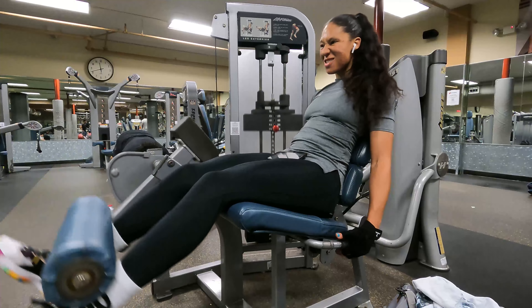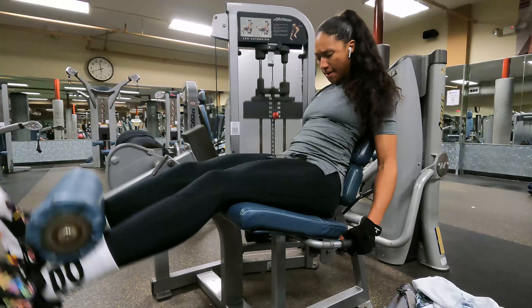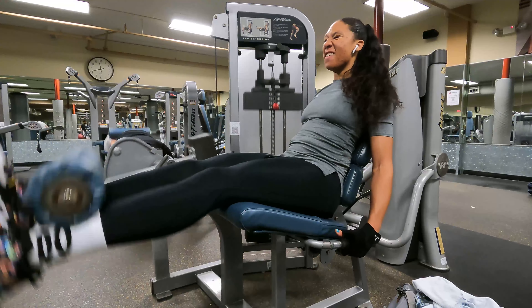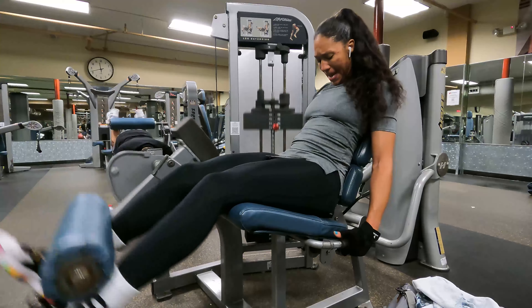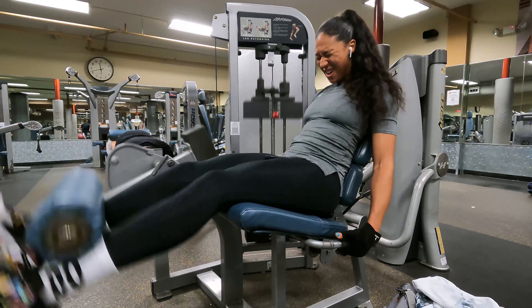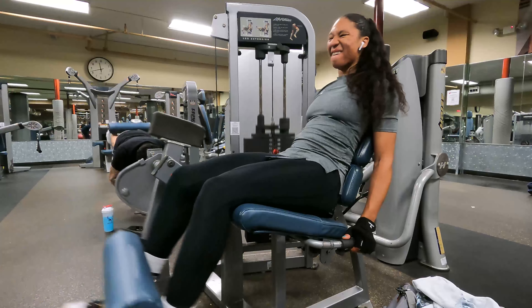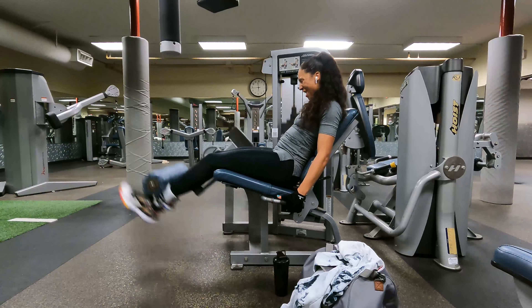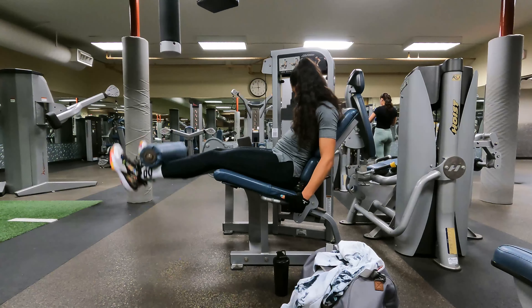Right here is leg extensions. It helps with the muscle right above your knee — I love that muscle when I'm wearing shorts, so I love leg extensions. I try to get about 12 to 15 reps and 3 sets each time. I only show you two sets but I do all three — just keep working at it and keep grinding.